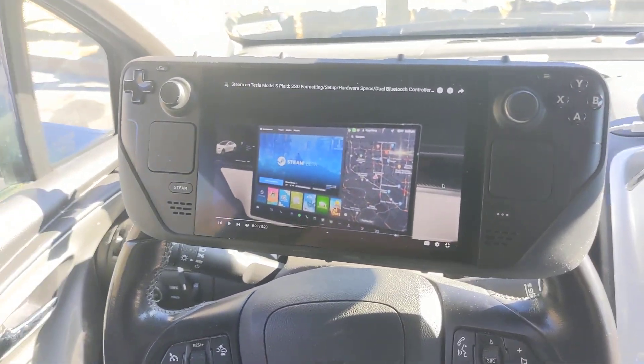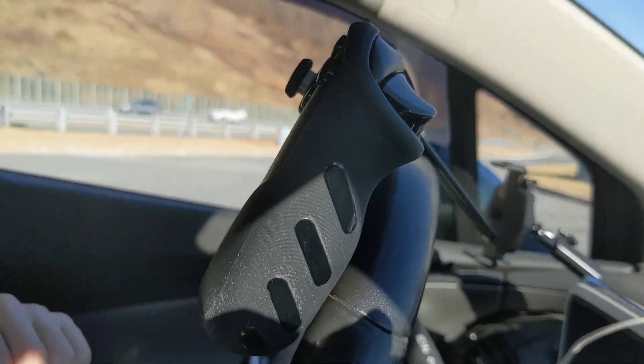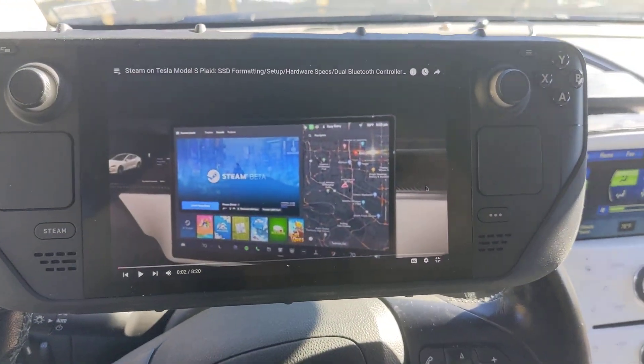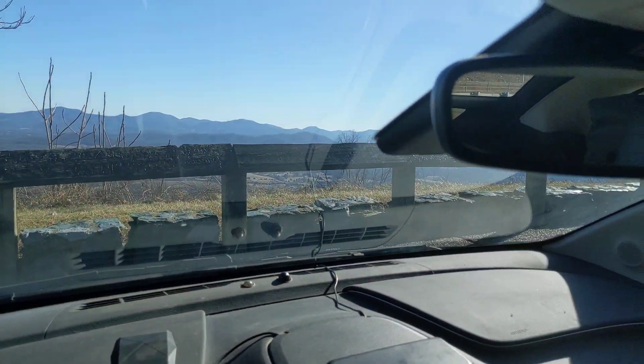Hey everyone, this is just a quick video to show one of my new favorite uses of my Steam Deck with the DBrand Killswitch case on it. The kickstand lets it hang off my steering wheel so you can have YouTube or movies or whatever you want in your car with a pretty nice screen at like eye level when you're hanging out at your scenic overlooks.